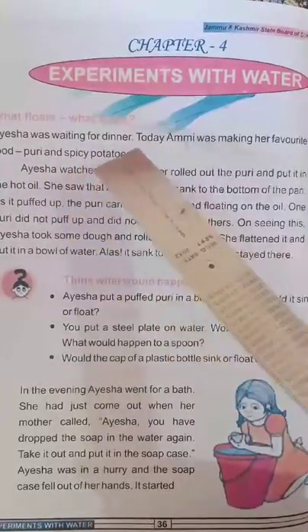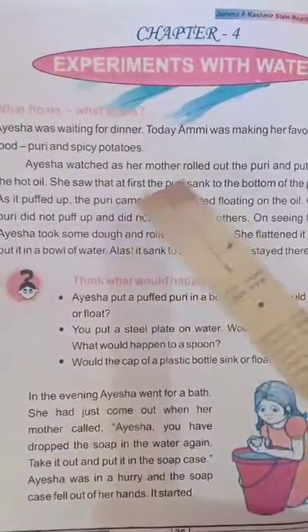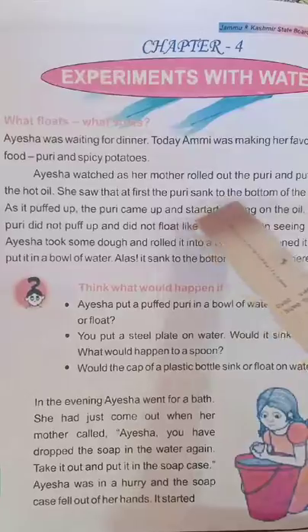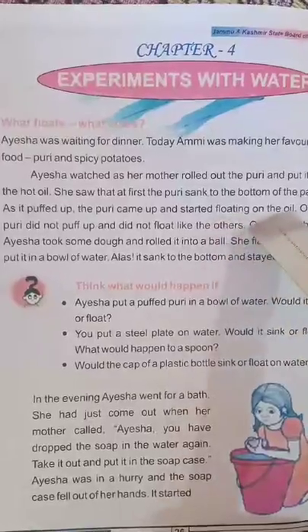Asha watched as her mother rolled out the Puri and put it in the hot oil. She saw that at first the Puri sank to the bottom of the pan. As it puffed up, the Puri came up and started floating on the oil.